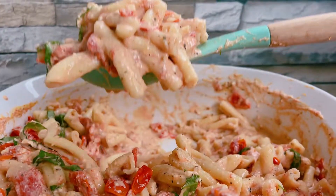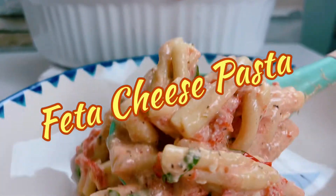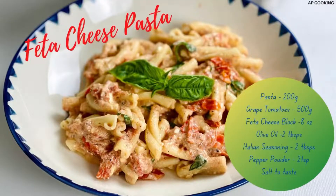Hello all, welcome to AP Cooking with me Radhika. Today we'll see how to make the trending feta cheese pasta. This is a very simple and tasty pasta which is cooked with minimum ingredients.